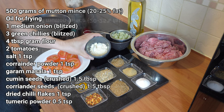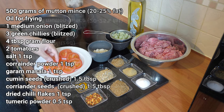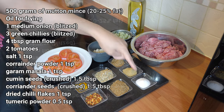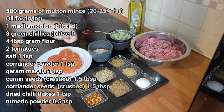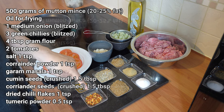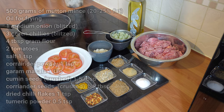I've got four tablespoons of besan, which is gram flour. I've got two tomatoes sliced into half-inch thick pieces. I have a heaped teaspoon each of salt, coriander powder, and garam masala, and one and a half tablespoons of coarsely crushed cumin seeds and coriander seeds, a teaspoon of dried chilli flakes, and half a teaspoon of turmeric powder.